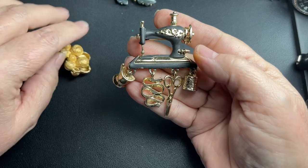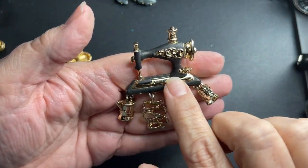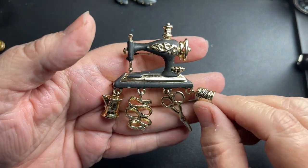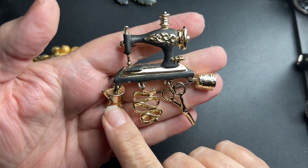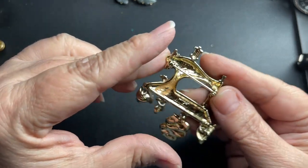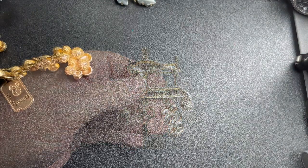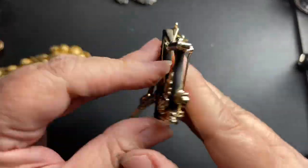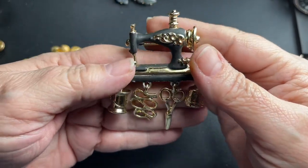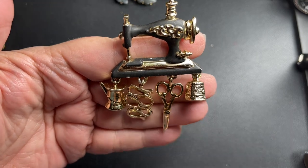That's a cute pin — it's an old style sewing machine with black enamel, with a thimble, a pair of scissors, a measuring tape, a spool of thread. Oh, that is cute. It has a name — let's see if we can make that out. I think it might be AJC, but I'm not 100%. So I'm going to say let's do $9 on that. That is adorable.